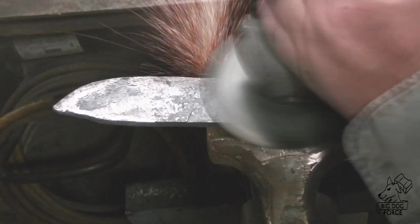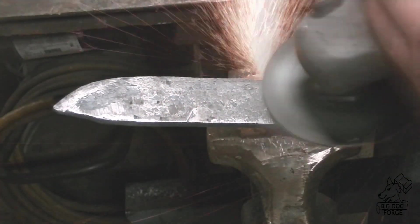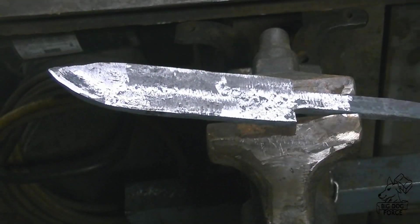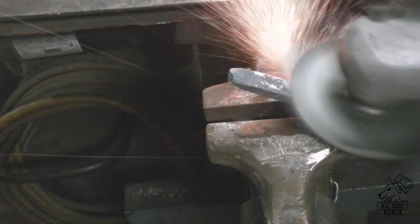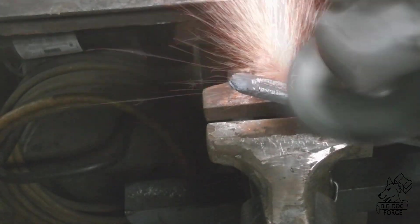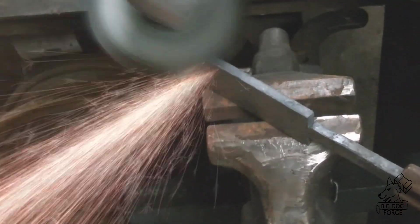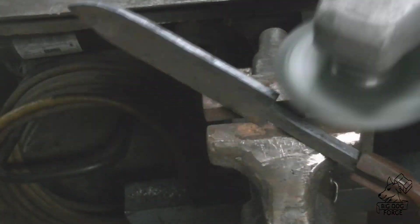I've been threatening to build a surface grinder of some sort and I haven't done that yet, but I'm going to take this over to my six inch belt sander, which I think eventually is going to become a surface grinder of some sort once I take the time to figure out how to reconfigure it. We're going to flatten both sides — just use the six inch belt horizontally and hold it down and grind it until we get flat on both surfaces.